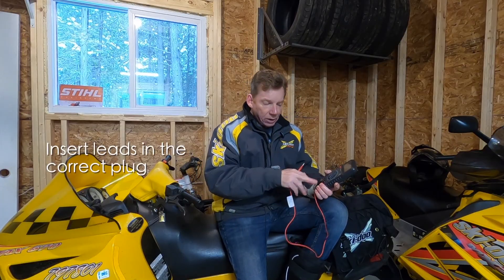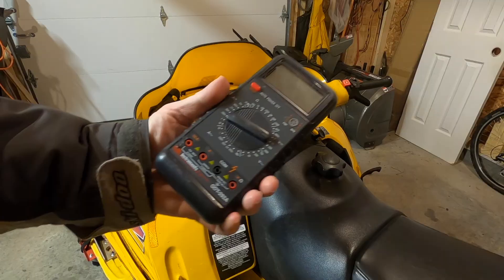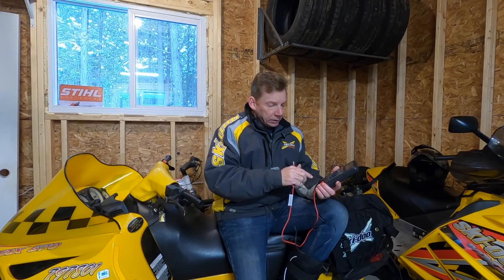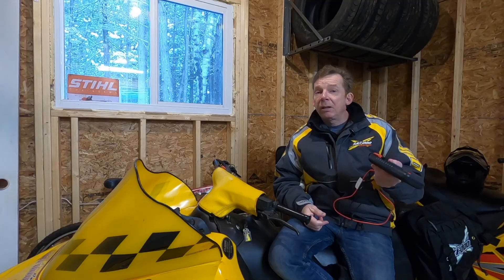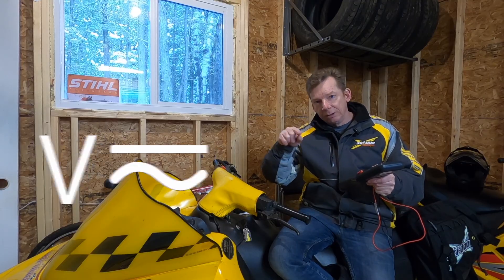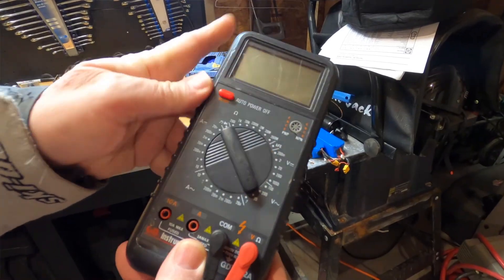The first thing I want to do is make sure the leads are in the right place. You're always going to put the black on the one labeled common — that's your ground. Then the red might have a choice: on this one I have voltage and resistance, and another choice for amperage. Next, we need to select AC voltage — we're looking for a V and for AC, the little wavy symbol. You want to select the range above what you expect to see. This is 12 volts, so I'm going to select 20. Some meters are auto-ranging and you don't need to worry about it.